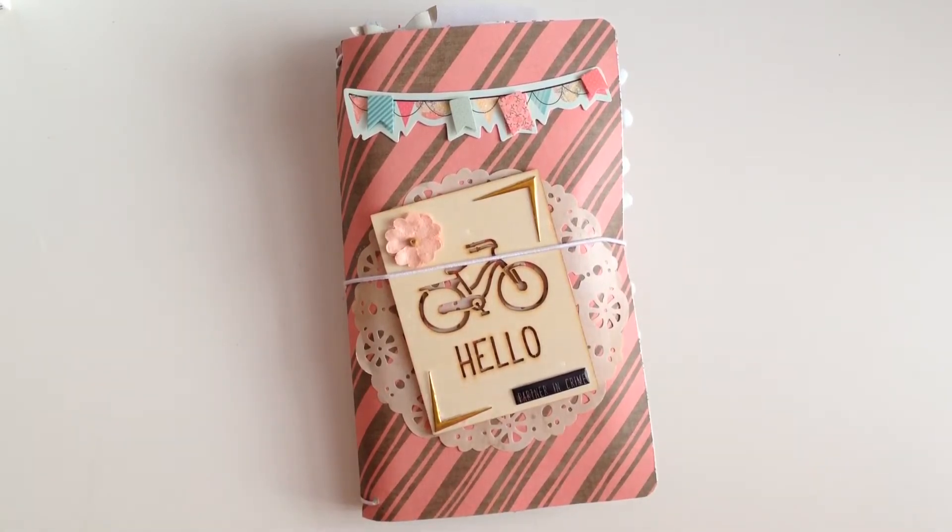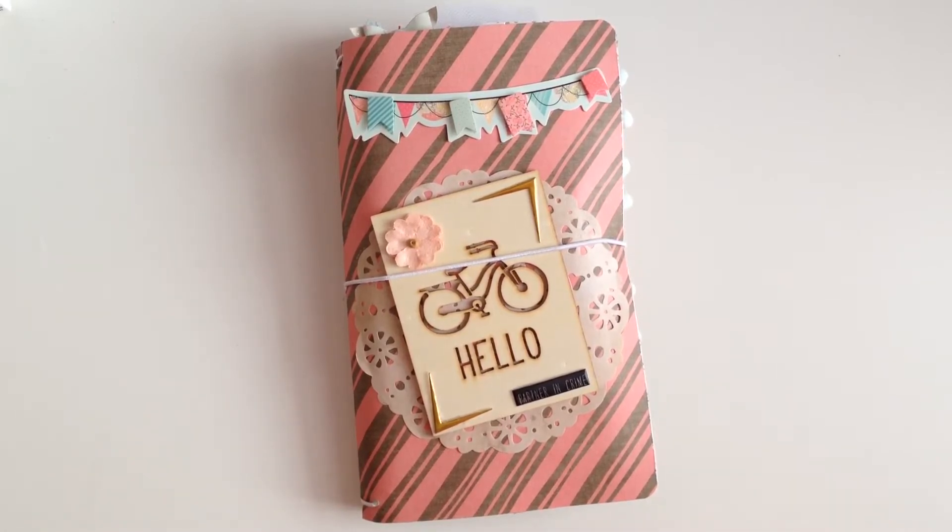Now that I kind of got the idea of how it works, I'm going to try it on my own and make it a little bit smaller. But I want to show you guys how it turned out — it turned out so cute, I love the way it looks! I think this is something you can give as a gift because you do get to fill it up with a lot of stuff.